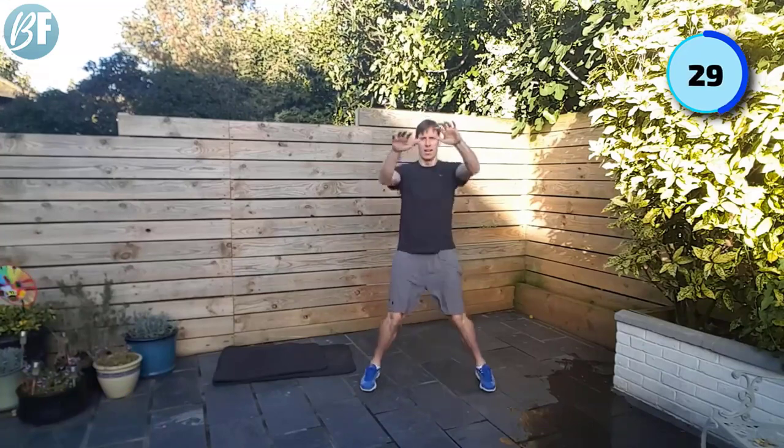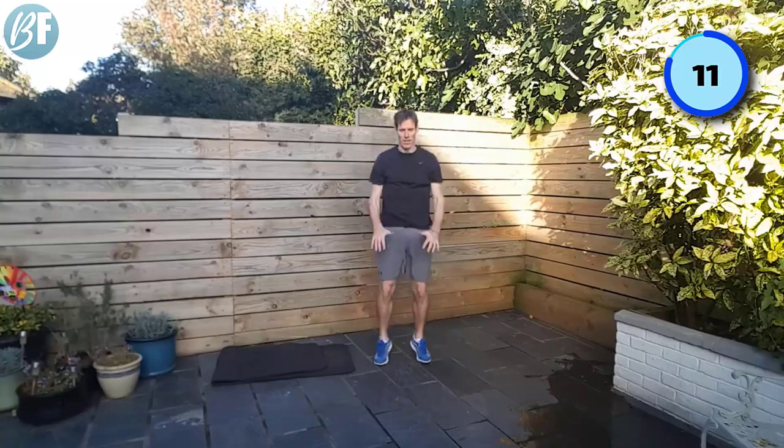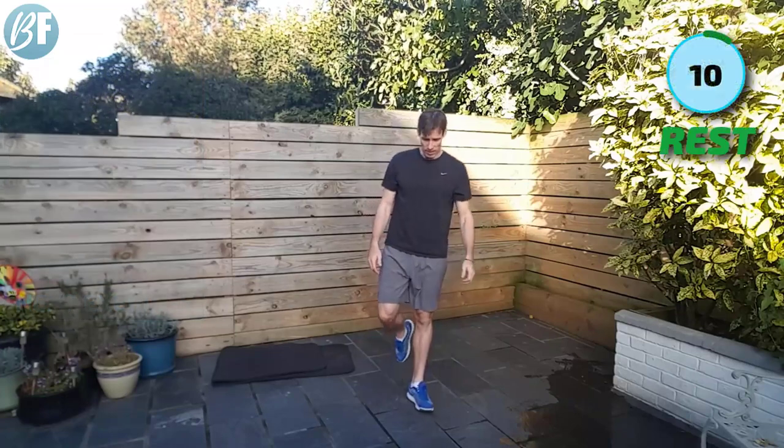Looking good — come on, keep the pace, trying to get that heart rate up. I'm certainly starting to breathe a little bit heavier. Come on, eight seconds to go. Four, three, two, and one. We've got our 10 second rest.